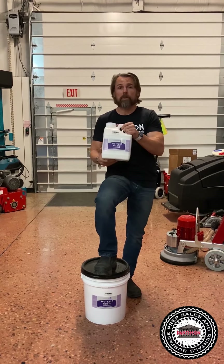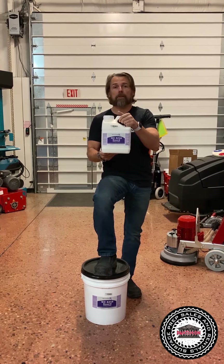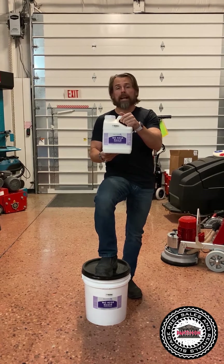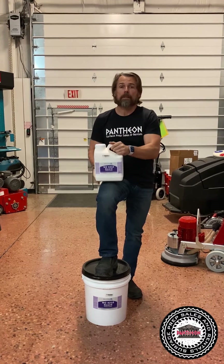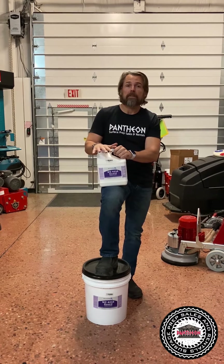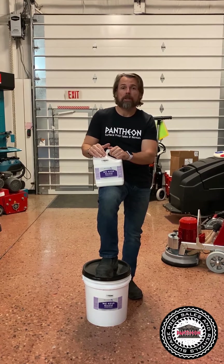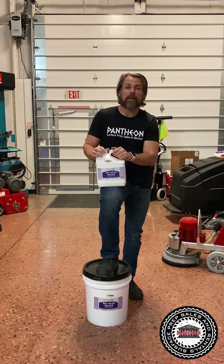For example, if you had a 1,500 square foot job, one gallon would do the whole job because it's going to go down about 3,500 square feet per gallon. Do not put it thicker — if you do, you're going to have to burnish a little harder to get out any streak marks. So it's really important to put it down at the right coverage rate.